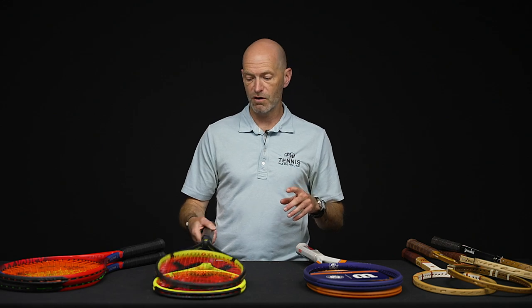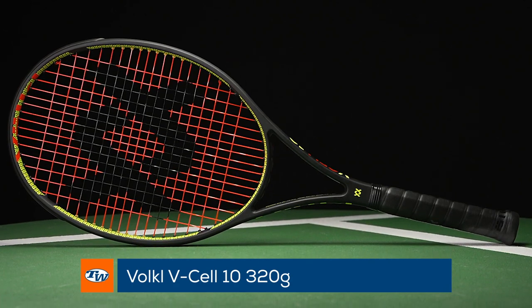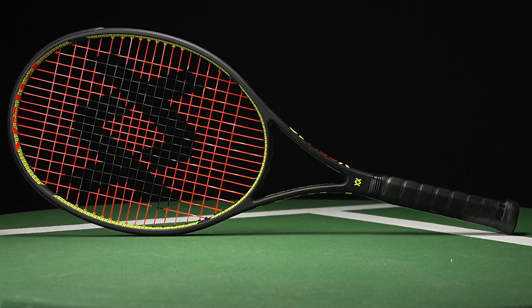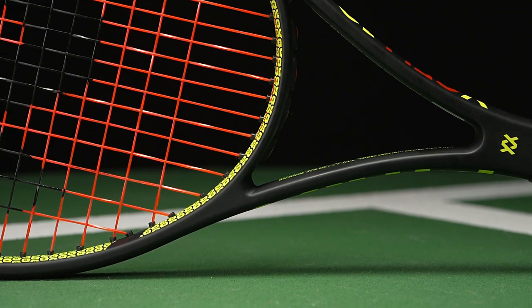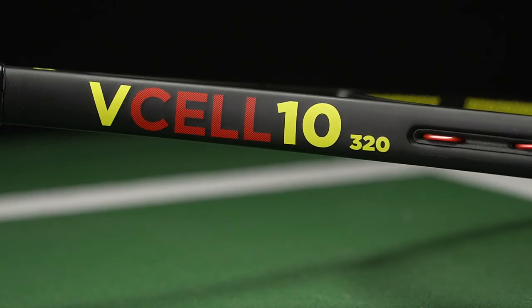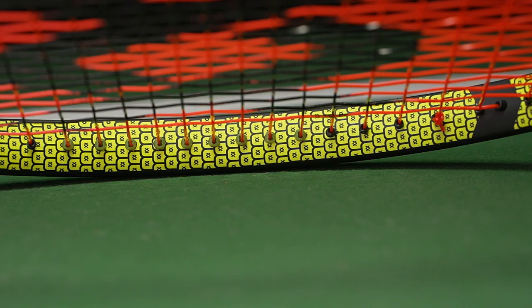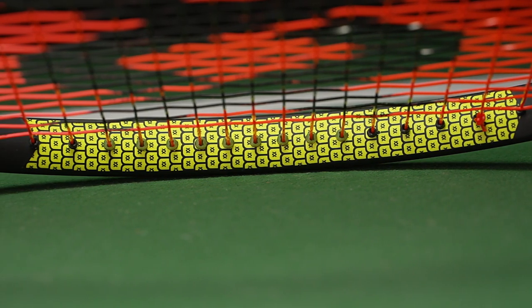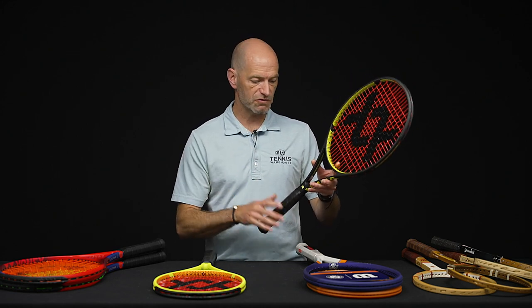Now let's look at some new rackets from Volkl — this is the V-Cell 10. We've been waiting a while for these to come out. This is the V-Cell 10 320 in the darker of the two cosmetics of the 10 series. It's 11.8 ounces strung up and ready for the court, seven points head light, 319 swing weight. I've been hitting this one quite a bit — you can really whip it around for a beefier racket, and it comes through nicely, especially on the backhand slice. I can just flick the tip through at the last instant to put a little more bite on the ball.